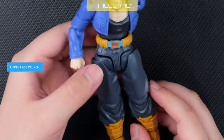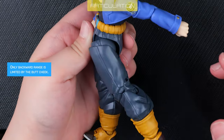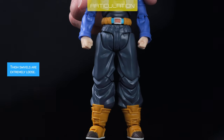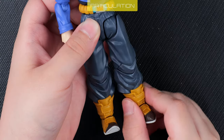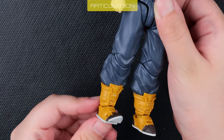The legs have impressive range and the abs crunch is remarkable. Sadly though, the legs wobble a great deal — this is why I call him the Boy with Wobbly Legs. The weak part is not the thigh ball joints but the thigh swivel pegs.